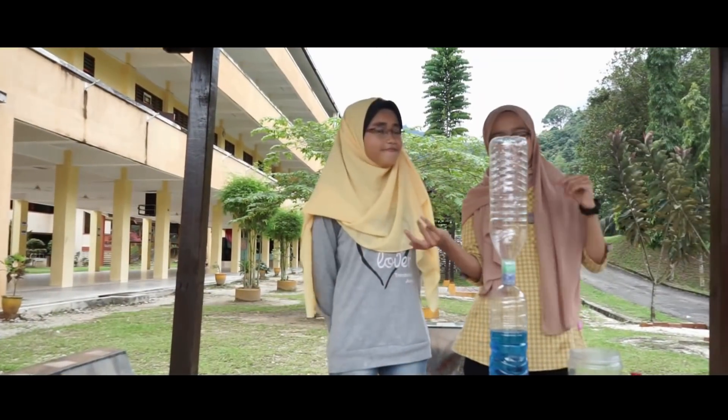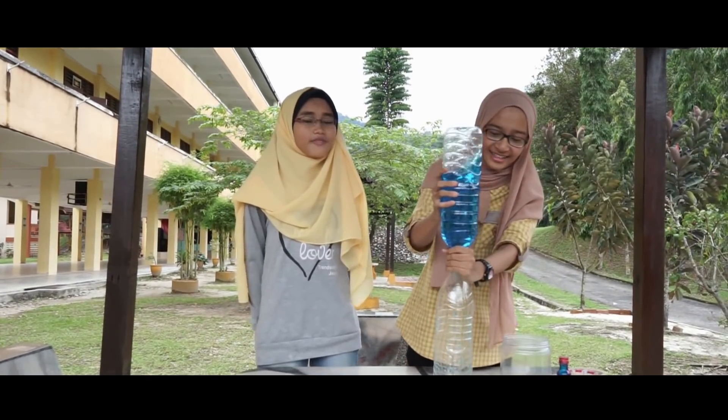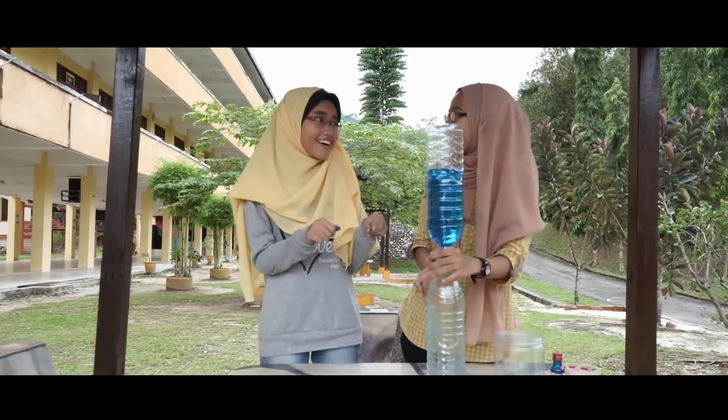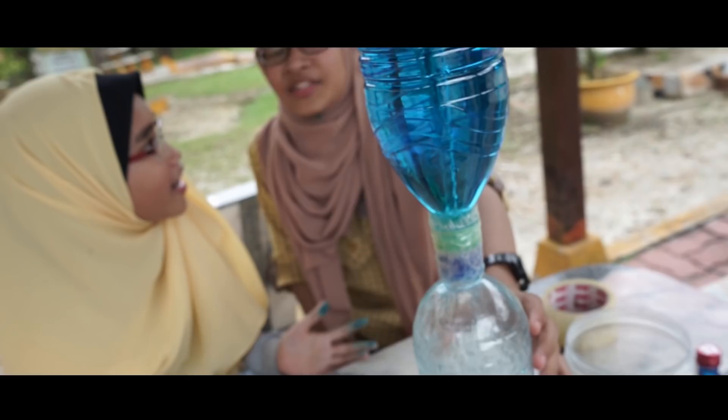Mari kita mulakan. Kita terbalikkan botol yang berisi air dan guncangkan. Begini ya, Alia. Wow, cantiknya. Ini Tornado ke Alia? Tornado lah ni.